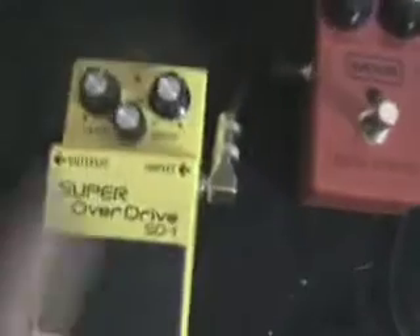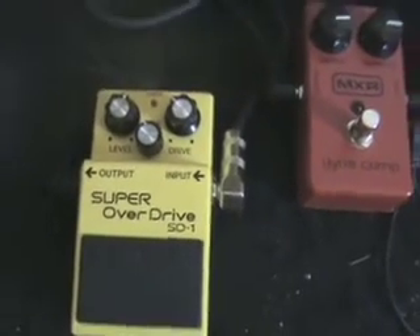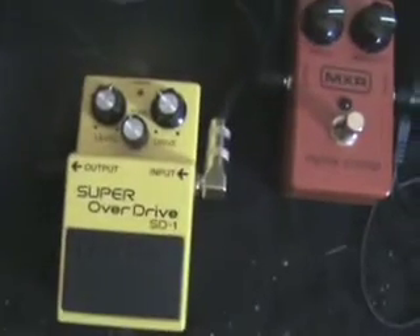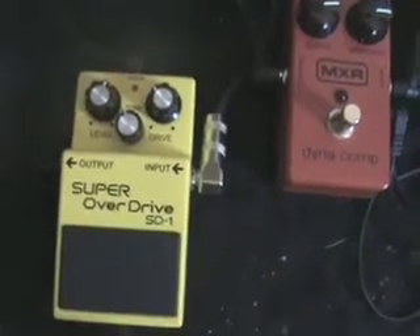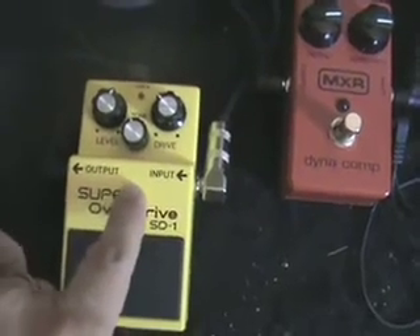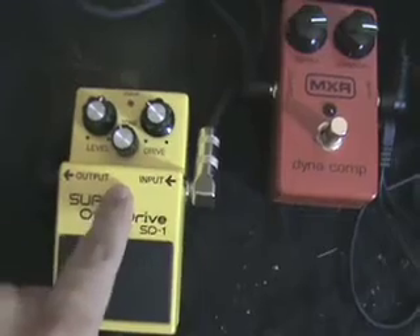Then I run from this down here to the Boss Super Overdrive. This is a stock one. I want to get the five star mod done to it to clean up the tone a little bit, but I just don't have the money right now. I like this pedal anyway — I've run it up against the Ibanez TS-808 reissue and I like this one better. It's got a little more juice to it.